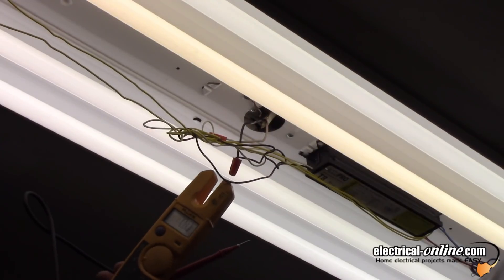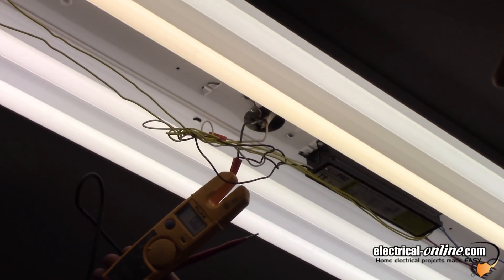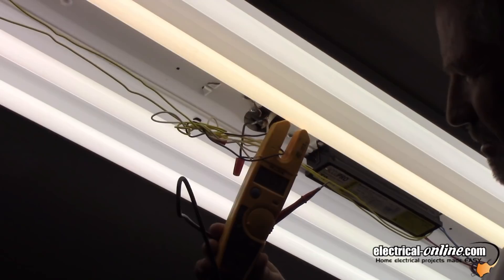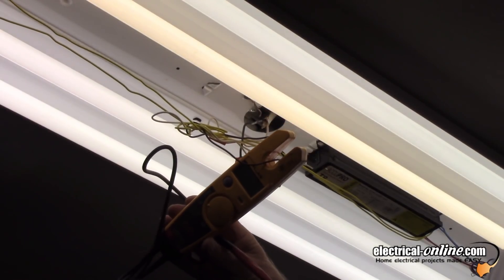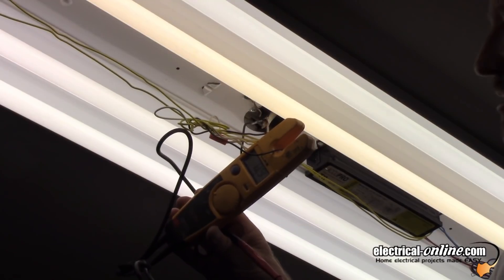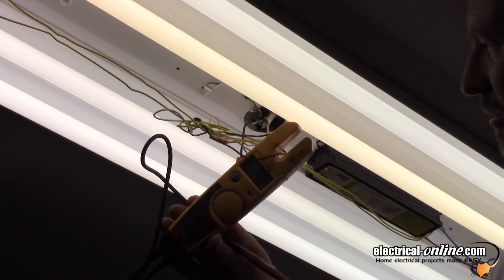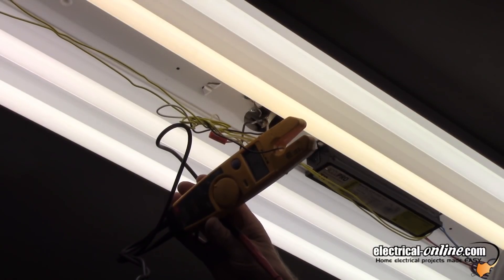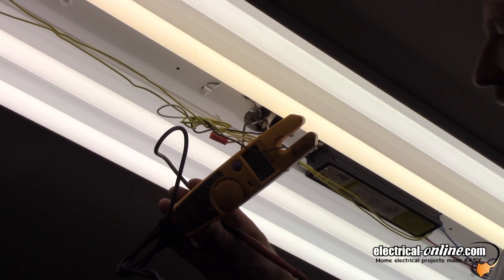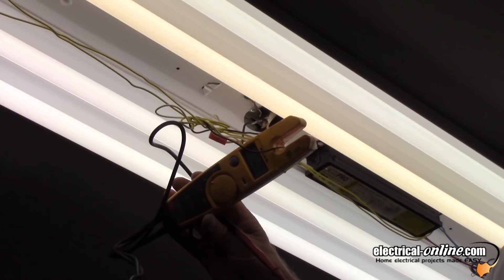You probably won't be able to see the reading on the ammeter, but I have 0.9 amps — 0.9 amps on AC current, 120 volts. So we'll switch out these tubes to LED and see what, if any, current drop we have when we put in LED tubes.